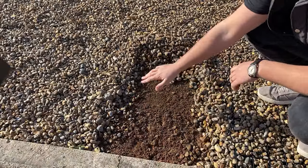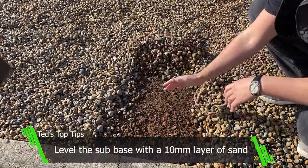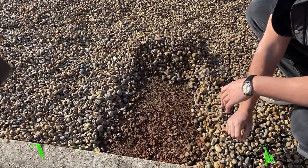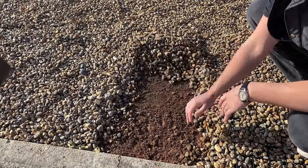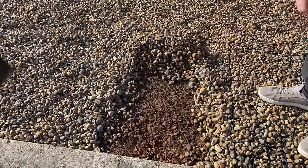This is an already existing gravel parking area. What I've done is scraped it back to show you the sub base. As you can see it's already been quite well compacted and leveled, so what we need to do is just straighten all of it back and start putting the grids down.